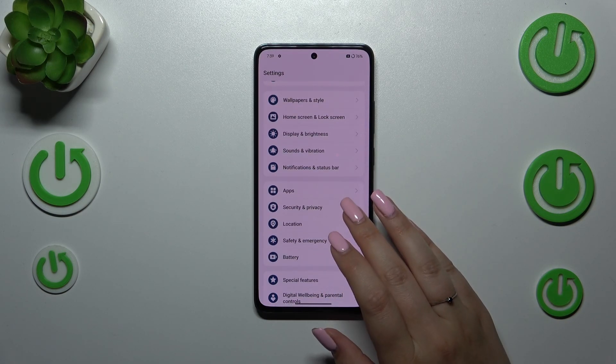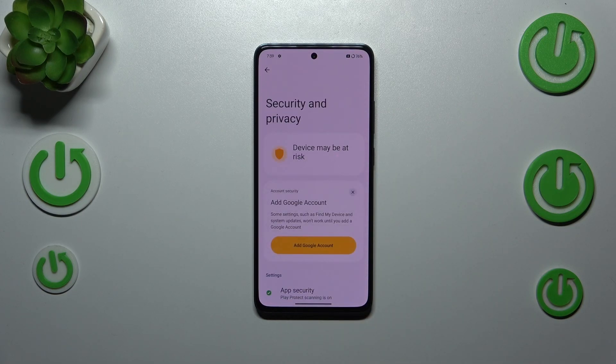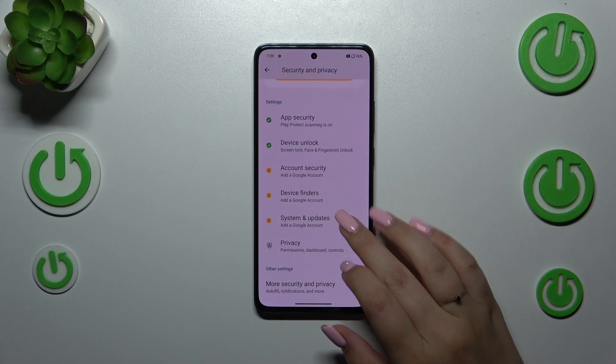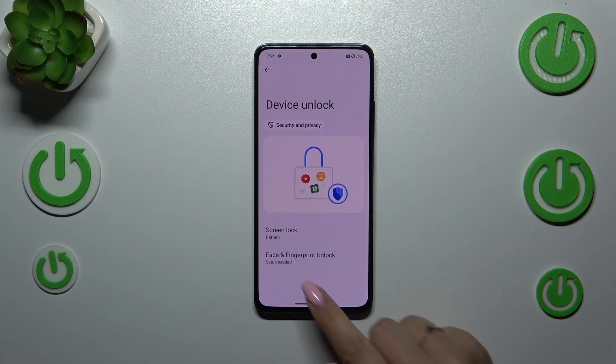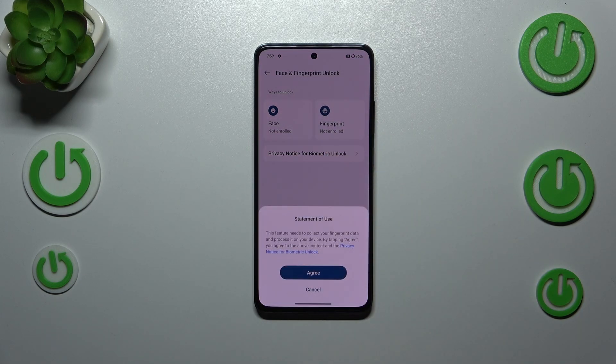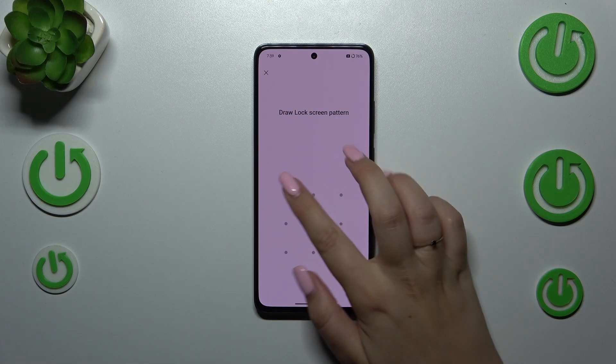Now let's scroll down and find the Device Unlock option. Let's tap on it, then tap on Face and Fingerprint Unlock. Now choose the fingerprint statement of use, so just tap on Agree.